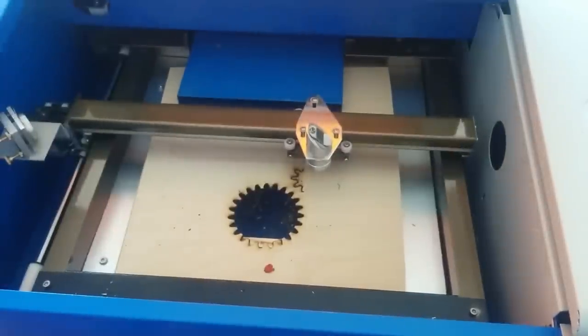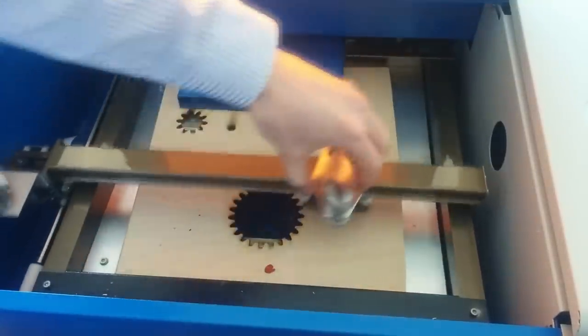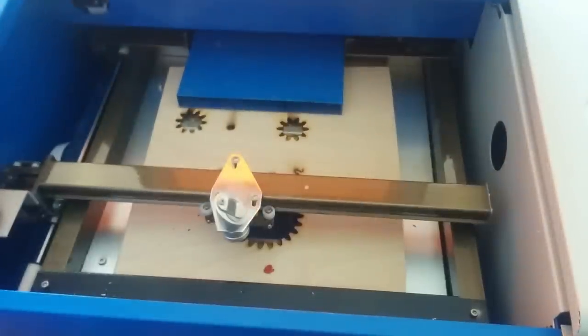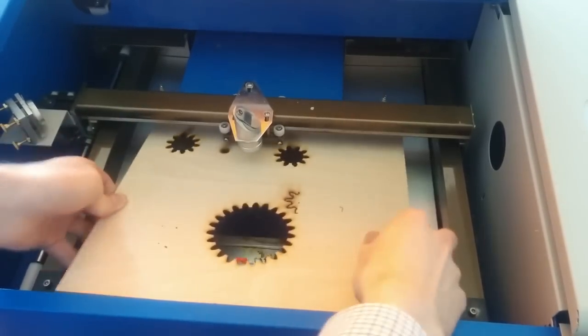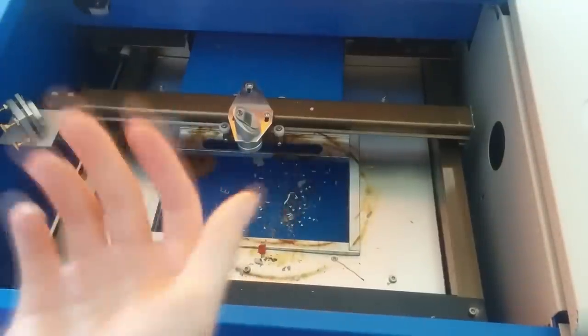I'll have a quick look inside the actual cutting area. Not a whole lot to it - you've got this bit that moves one way and this bit that moves the other way, and combining the two you can cut stuff out. Then this is your exhaust. As you can see, the piece of wood I was fiddling with didn't fit. It says the cutting area is 20 centimeters by 30 centimeters - it is roughly that, maybe a bit more.